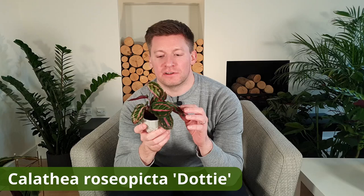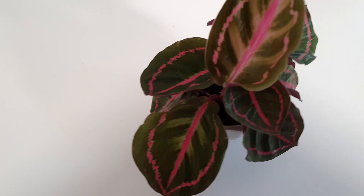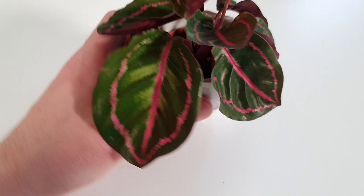This is calathea roseopicta dotty — this is probably my number two favourite. I just love the leaf coloration: the really dark green leaves with the pink accents are amazing. I bought this from a local supermarket when it only had about three leaves, about a year ago. Initially it didn't do great and one leaf died, leaving only two. But I focused on providing good lighting, keeping the soil moist, and making sure humidity levels were good, and sure enough last spring it started producing leaf after leaf and it's really thriving.